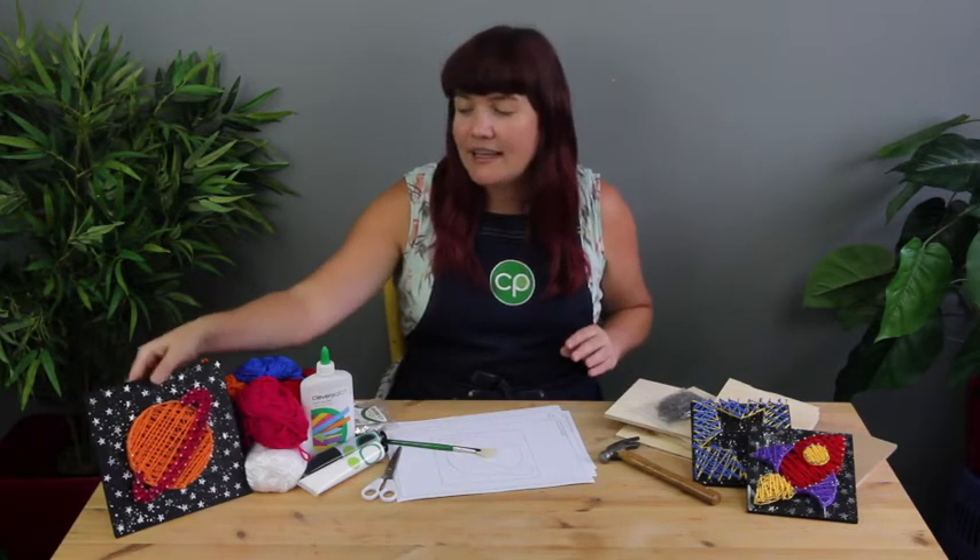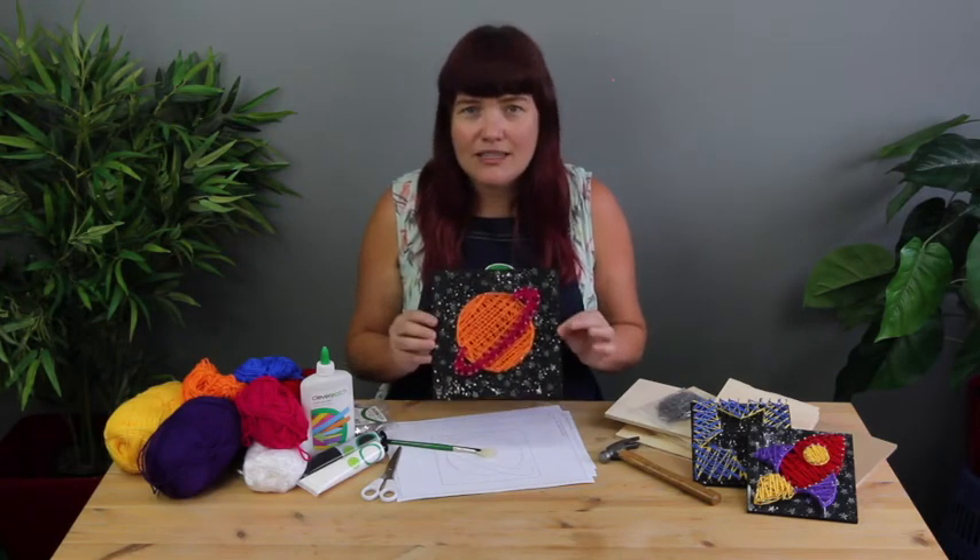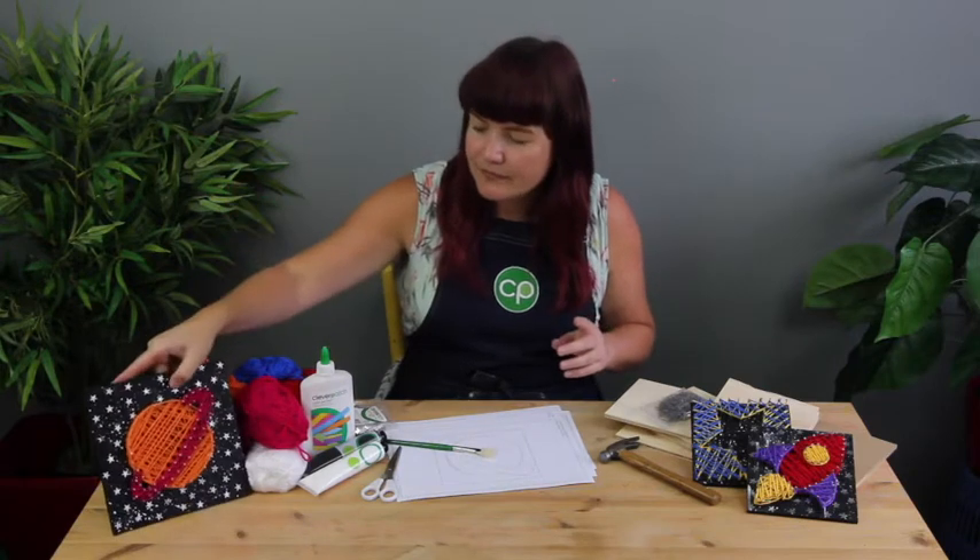I've made templates that will fit both our String Art boards and our larger wooden panel art boards. The wooden panels are also great for String Art as they have a routed hanger on the back so you can hang them directly on your wall. Alright, I think that's it — let's get into it!